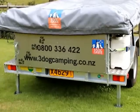I thought we'd have a look at some of the features of a New Zealand made three-dog camping trailer. The trailer itself is made for us by Kia Trailers in Hamilton.